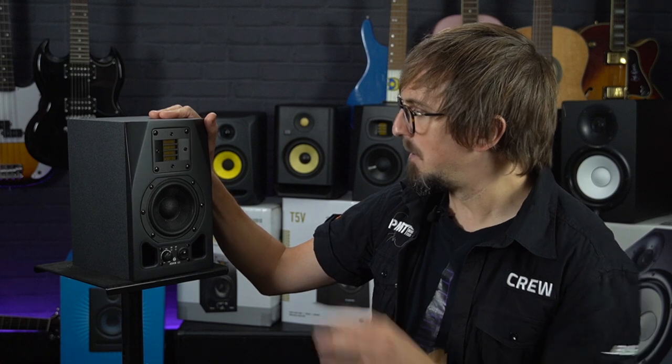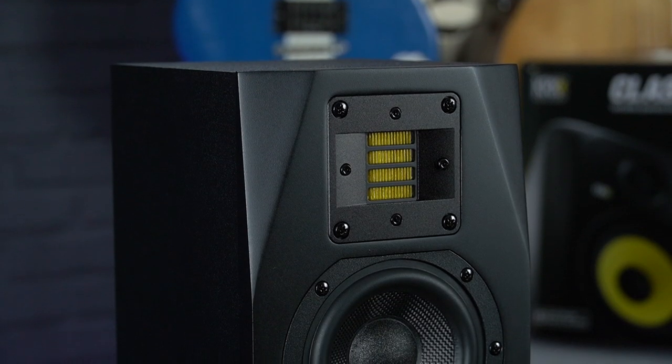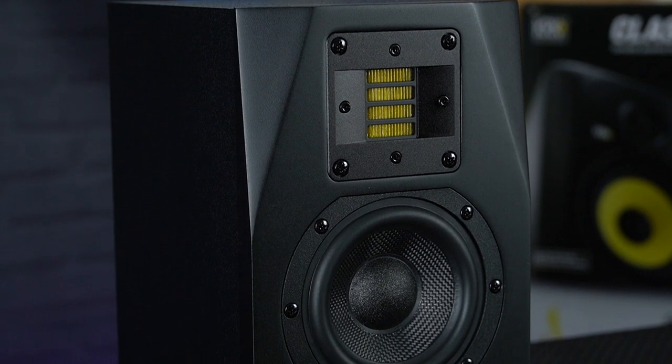Moving on, next up we're looking at the smallest, most compact monitors on our list — the Adam A3Xs. But don't be fooled by their size; they still share the same pro-quality sound reproduction and features as the larger models in Adam's widely acclaimed AX range.